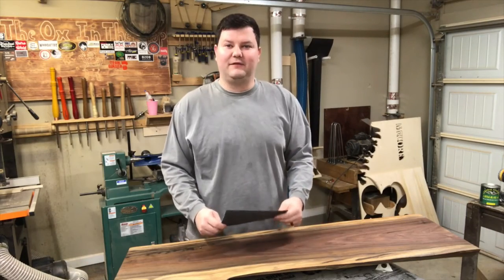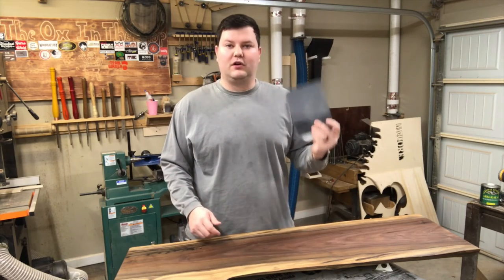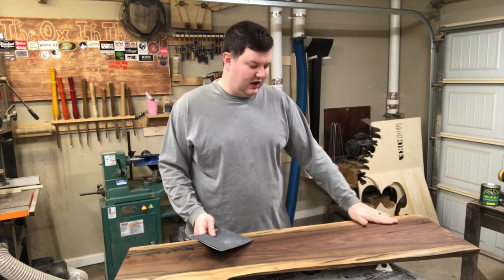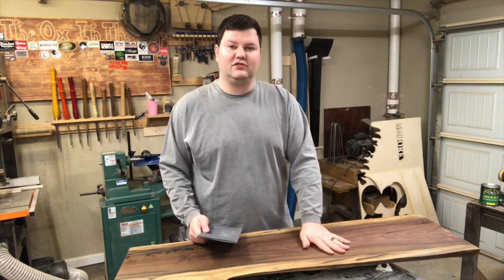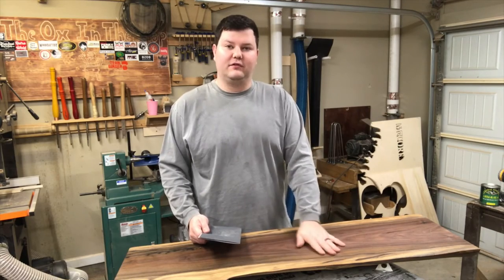It's the next day and the first coat of finish is dry — it actually dried faster than I thought it would. We're going to sand with 320 grit sandpaper just to knock off the little roughness left over from the first coat. Then tomorrow after it dries we'll go ahead and put the third and final coat of finish.